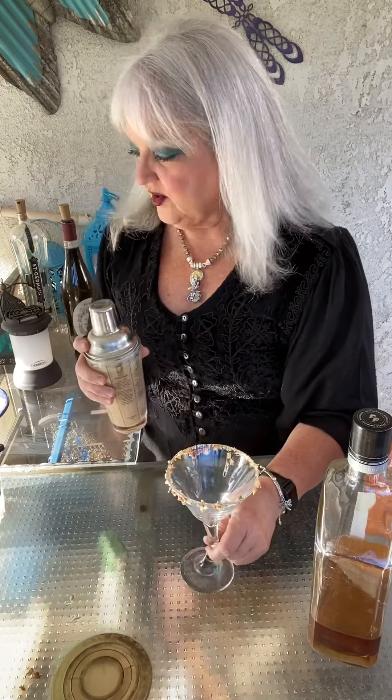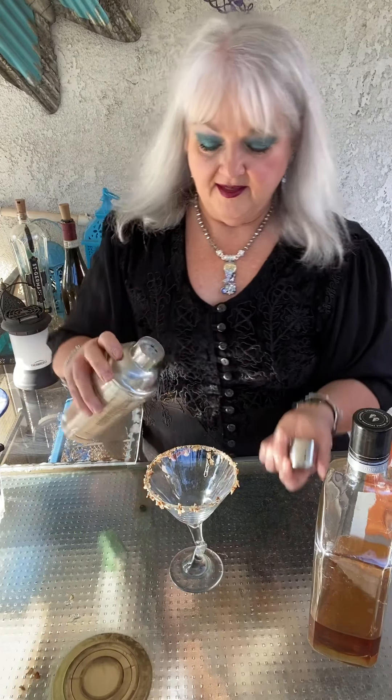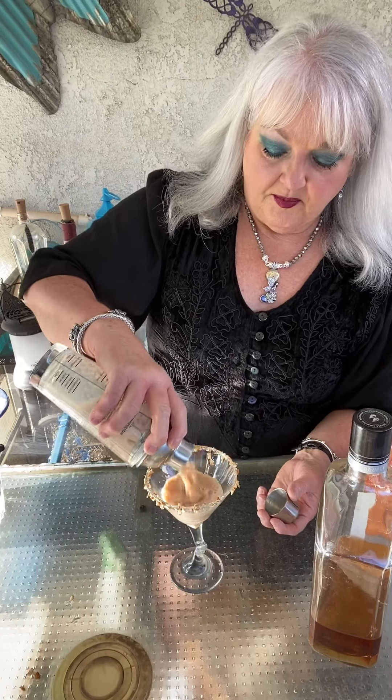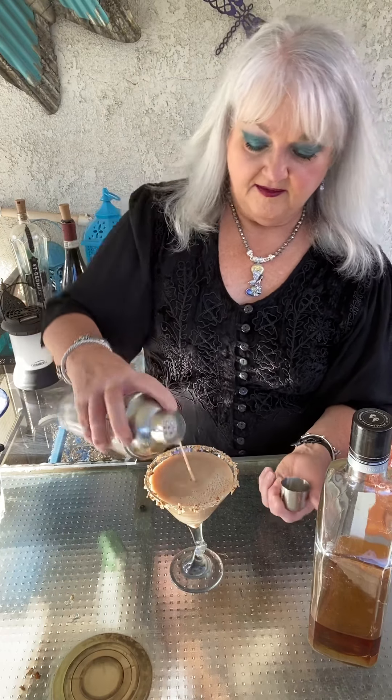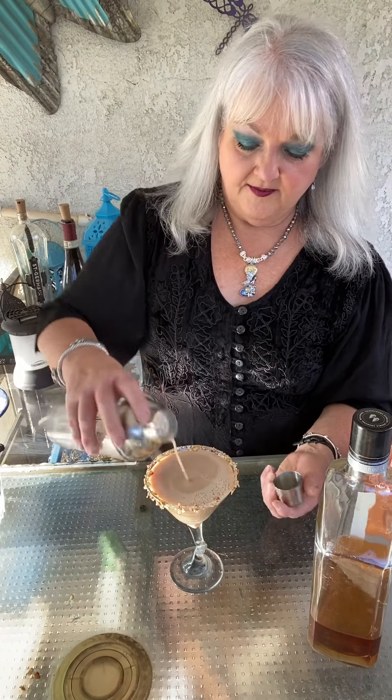And then we're going to take our prepared glass and we're going to strain it into our prepared glass. And then there's your pecan pie martini.